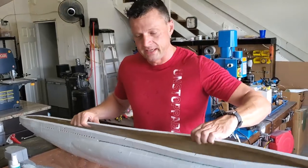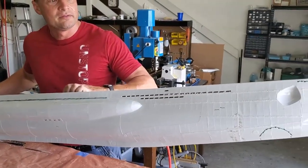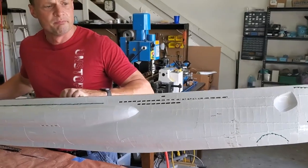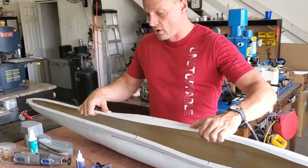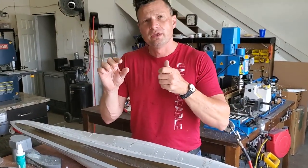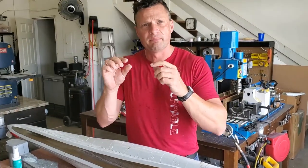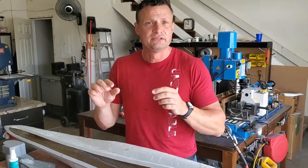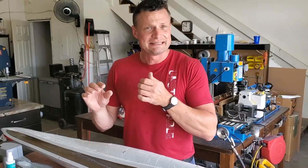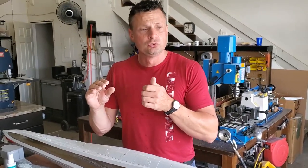Jason did a great job in getting the starboard side of the boat all done. I will note, however, that if you are a little aggressive with your template, you can eat out the corners and basically lose your shape. So you really need to be gentle — just use it as a guide and let the Dremel, the rotary tool, do the work.